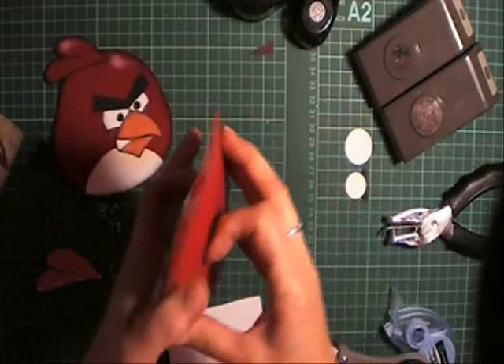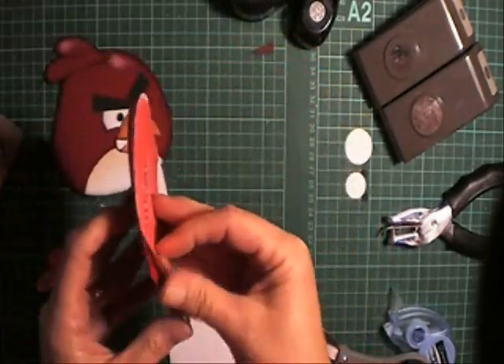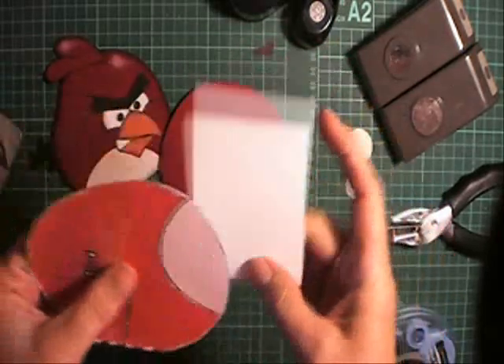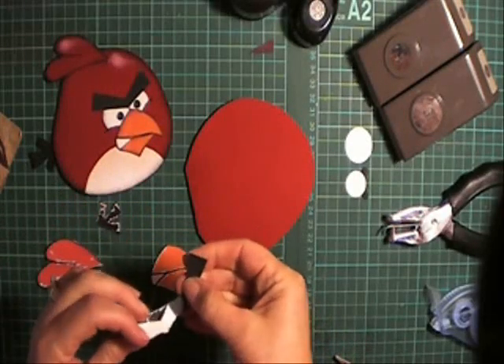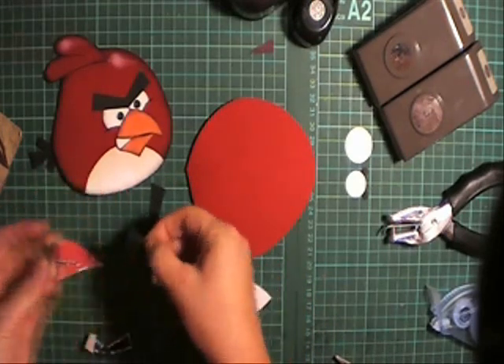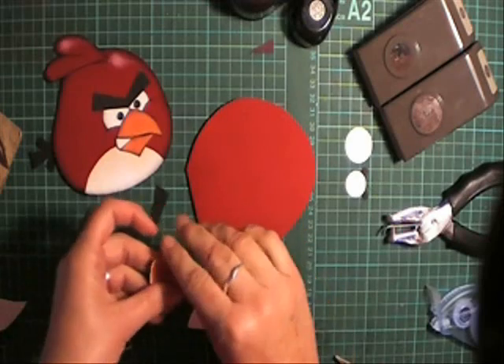Once you've cut out the main body of the card, take that tape off carefully. We're going to cut a piece of white card for this section here. Once you've got all your pieces cut, just remove all the patterns and then you can start to shade them.